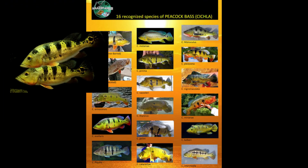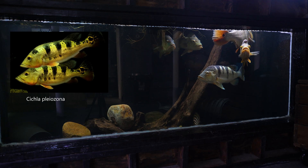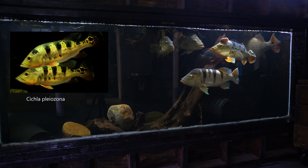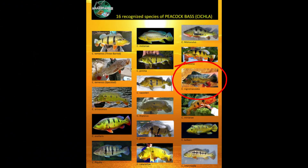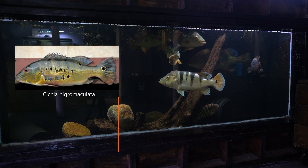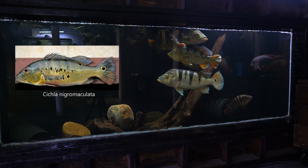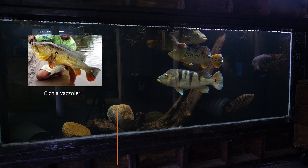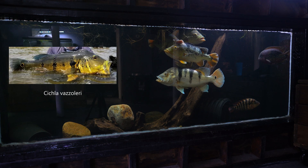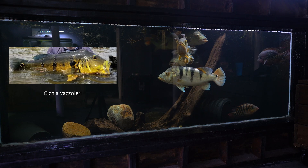Cichla pleiozona — I've never seen this fish in the aquarium trade. It's a smaller species growing up to 18 inches and looks very similar to the monoculus peacock bass, with only a few forum threads and not much information available. Cichla nigromaculata is the smallest species of peacock bass, averaging about 12 inches. Cichla vasilexi is a rare species and one of the larger species of peacock bass, capable of reaching sizes above 30 inches. These are not seen too often, but at the time of making this video Predatory Fins has some in stock.